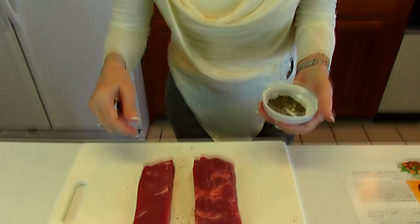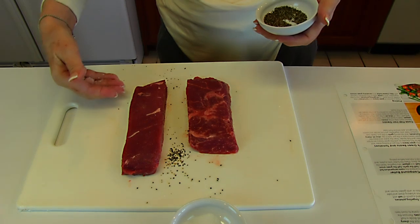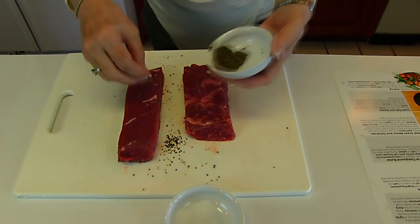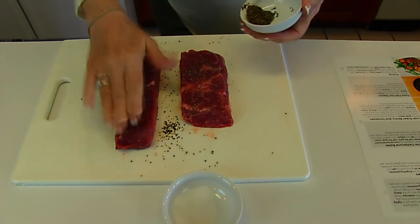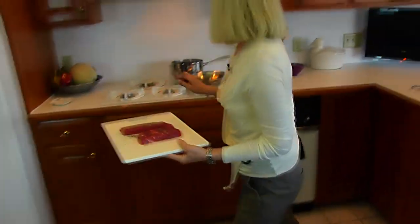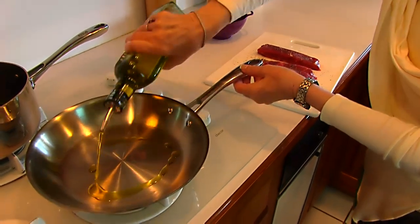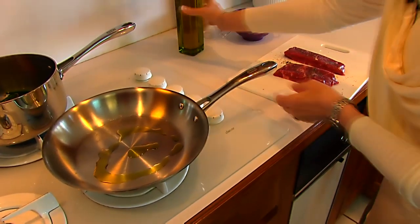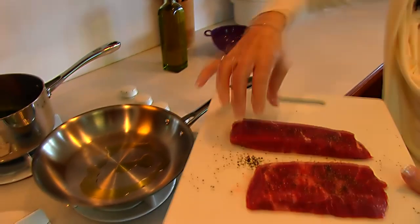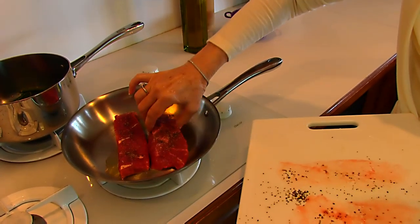Now we're preparing our flat iron steaks. I've gotten them out of their containers and salted and peppered both sides, patting it down. Once prepared, I take them to a heated sauté pan with one teaspoon of olive oil. I place the seasoned flat iron steaks in and cook just a few minutes on each side, flipping after about four to five minutes.